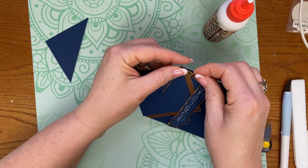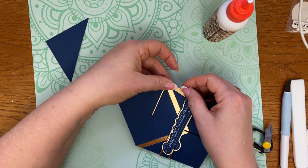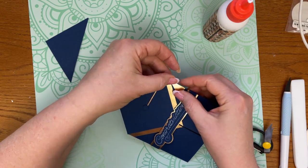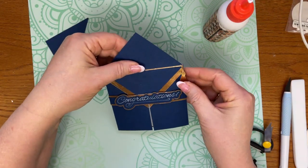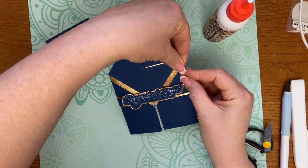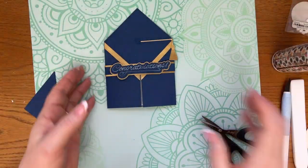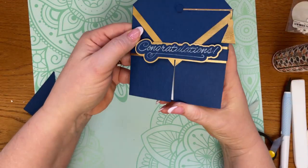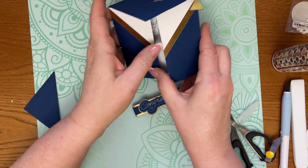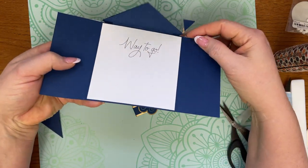I'm going to angle mine in slightly so it won't interfere with the envelope — actually, I like it straight. How cute! Super easy, simple card but quick. You're going to slide that off and then they have their little grad. How cute is that!